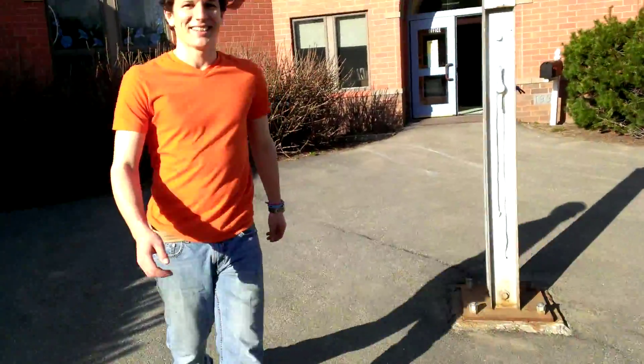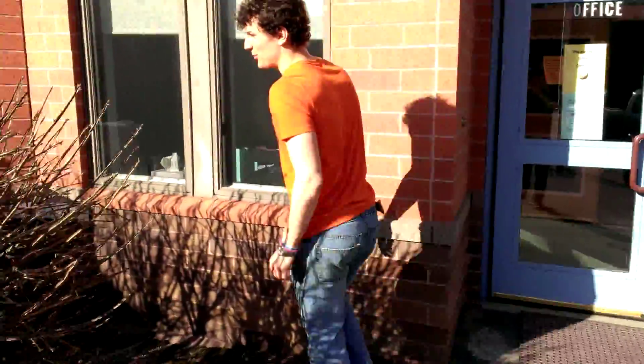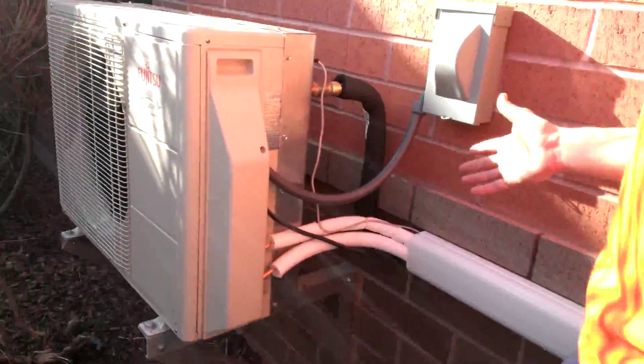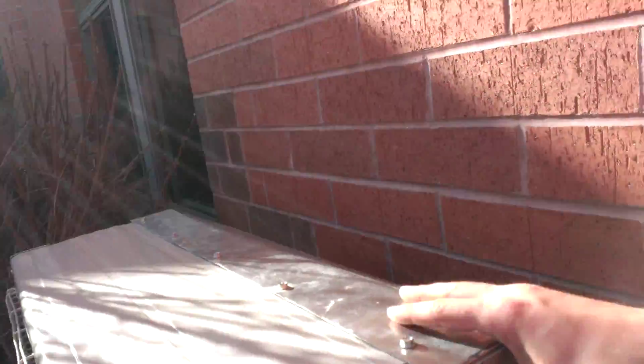Lastly is the outdoor unit with our custom temperature control unit on it. As you can see it's a regular Fujitsu heat pump, but it has our special heat exchanger shroud which is our temperature control unit. Housed within this sheet metal shroud is our heat exchanger.